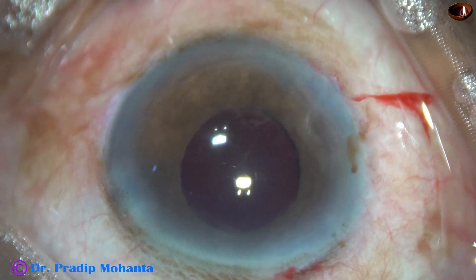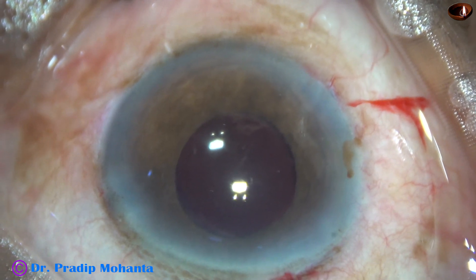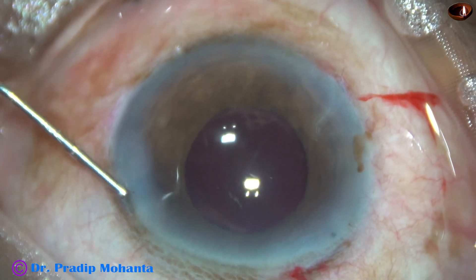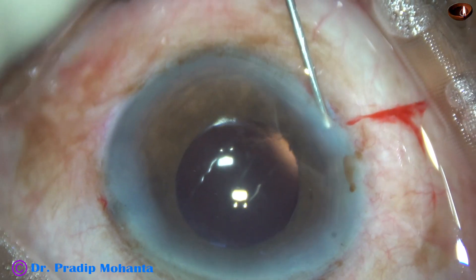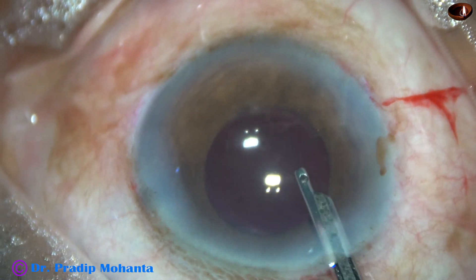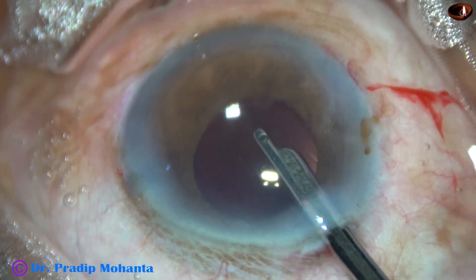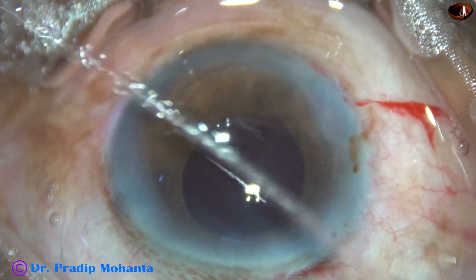After thorough cleaning of the visco, this is a bit of moxifloxacin. The side ports are closed by hydrating corneal stroma with balanced salt solution. A final lavage is carried out by this 23-gauge Simcoe cannula. The anterior chamber is nicely formed in this way, and the case is concluded.